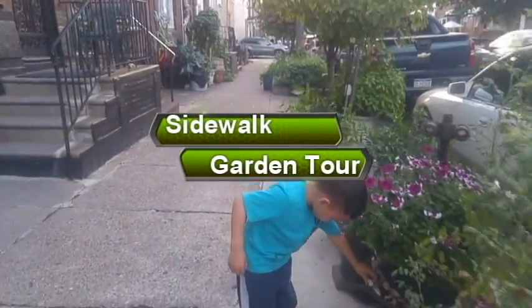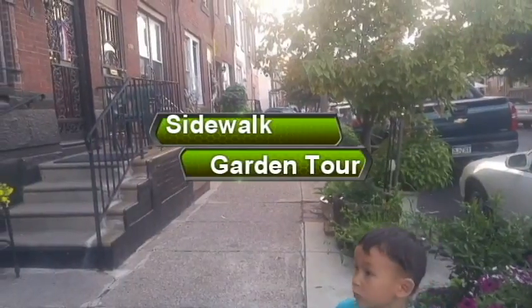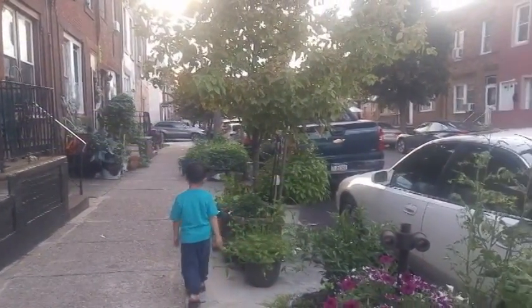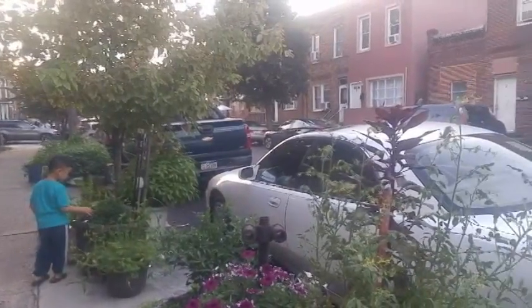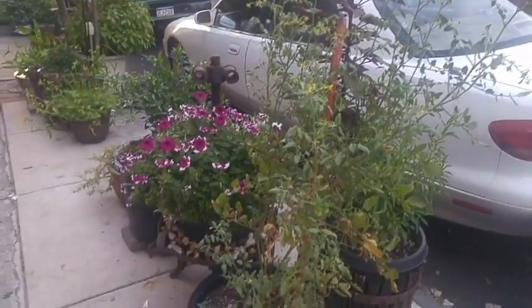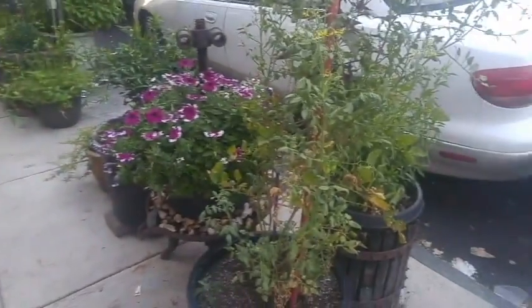Here's our garden tour. So as you can see, we are in Philly, Philadelphia. It's a very crowded area, but some people took extra steps to have their garden in front of their house. So let's check it out.